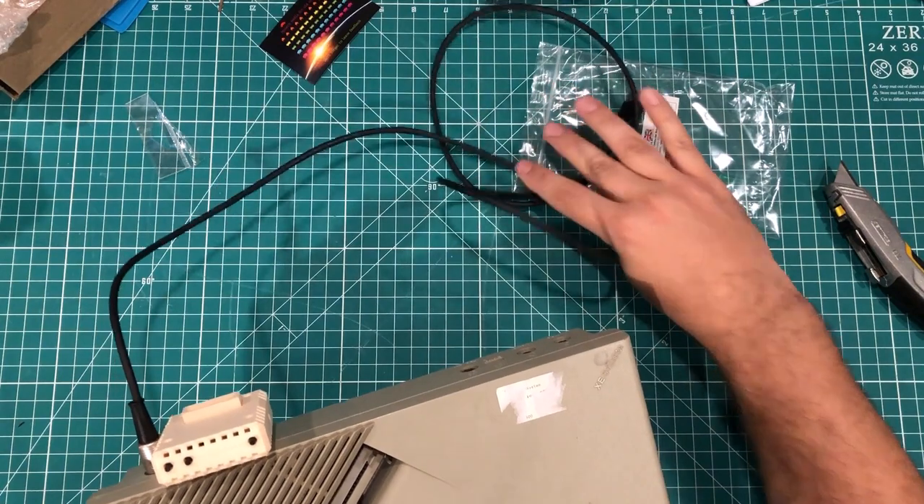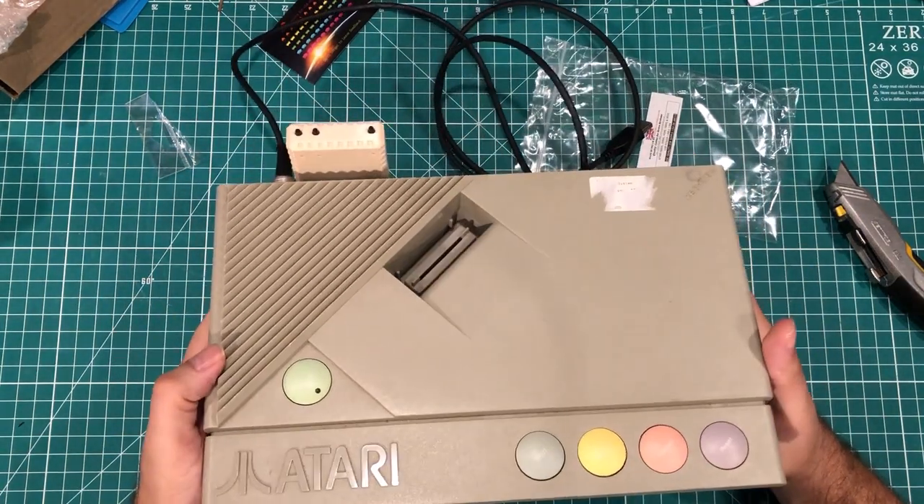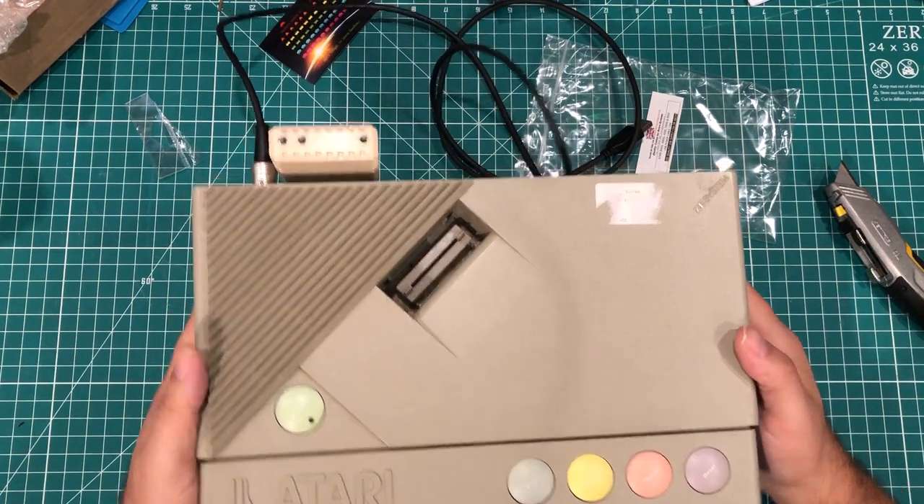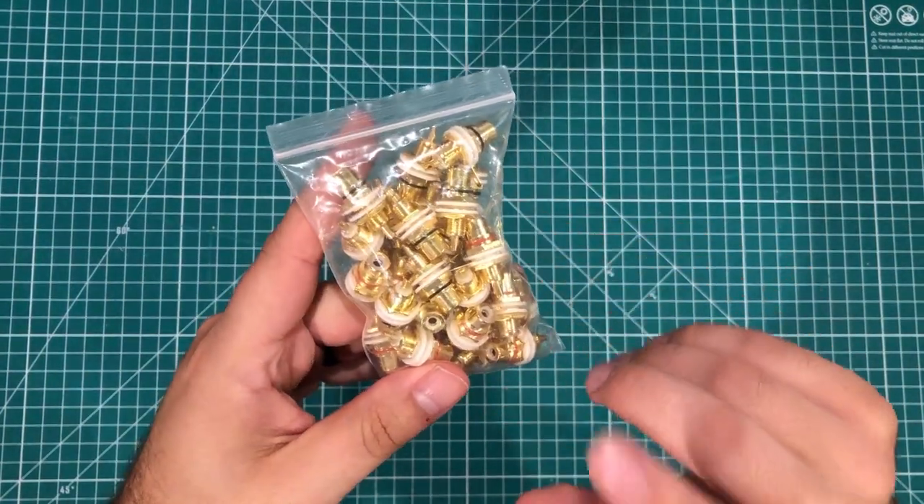Now you've got this computer from the 1980s modernized with a normal switch-mode power supply powered by USB and able to connect to the internet — things you could only have dreamed of in the 80s.